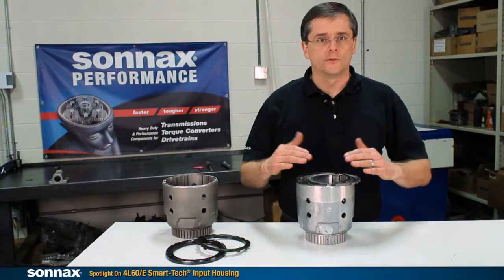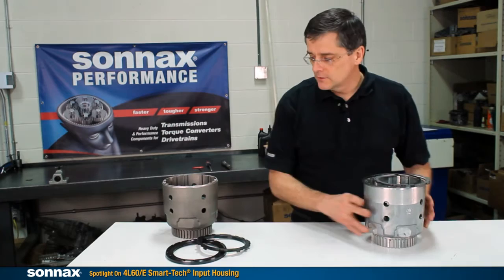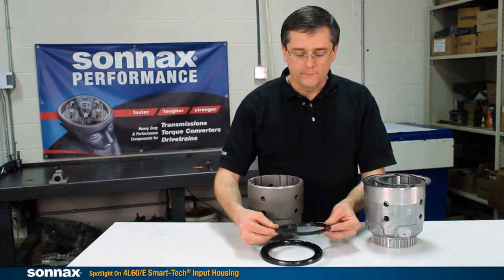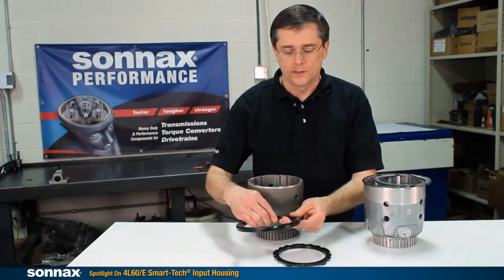With the flex, you have uneven apply of the clutches, which concentrates the heat and undermines the clutch pack. The only way to get beyond that is with the Sonex SmartTek Input housing, which has a thinner and stiffer apply plate for better apply on the bottom, and then an exceptionally stiff backing plate that bolts onto the top. Both of these eliminate all of the flex issues and make for a physically larger clutch pack.